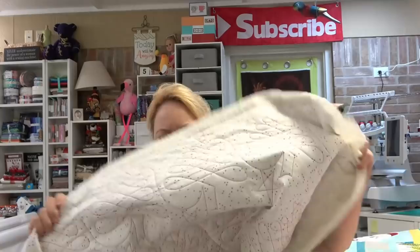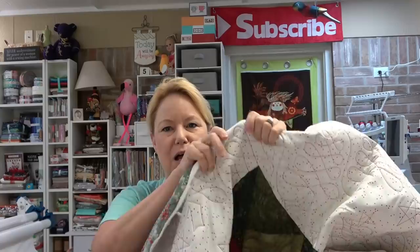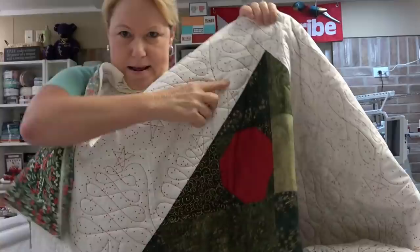If you're a beginner quilter and you're interested in tips and tricks on how to get points to meet at the top of the tree block, and how to get your lines to go straight down the side like this, I tell you guys how to do that in a post.